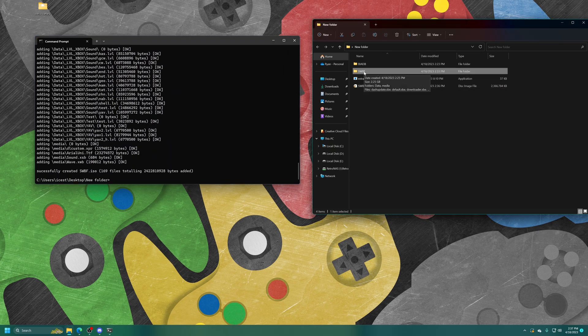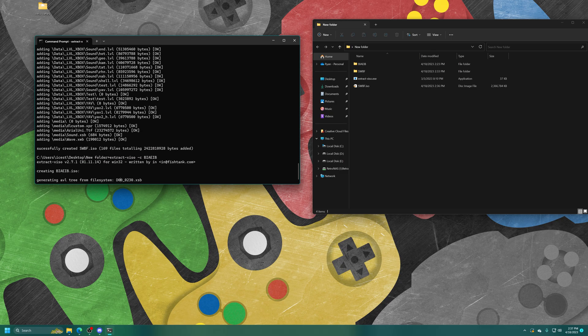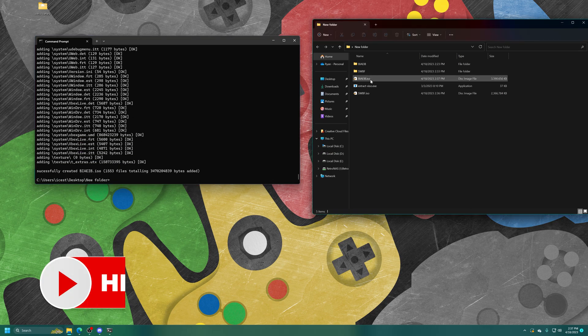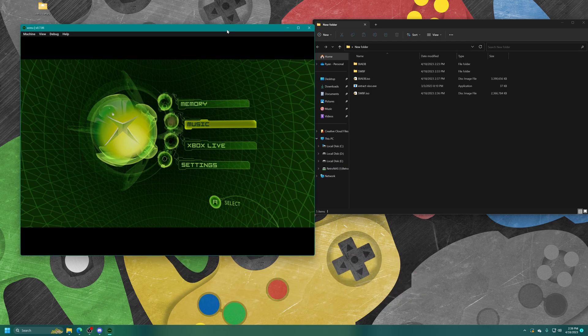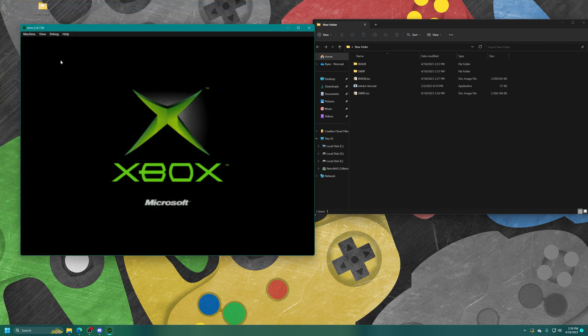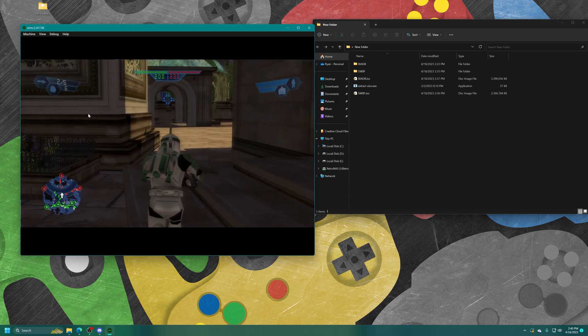There we go — now I have an XISO for Star Wars Battlefront, and you can see it's the same size as the original folder it was made from. Repeat the same process for all of the games you have backed up. Now I'm going to do it for Brothers in Arms: Earned in Blood as well. You can now begin loading these games up in XEMU as long as they are compatible. Let's start with Star Wars Battlefront — and there it is, Star Wars Battlefront in actual gameplay within XEMU.